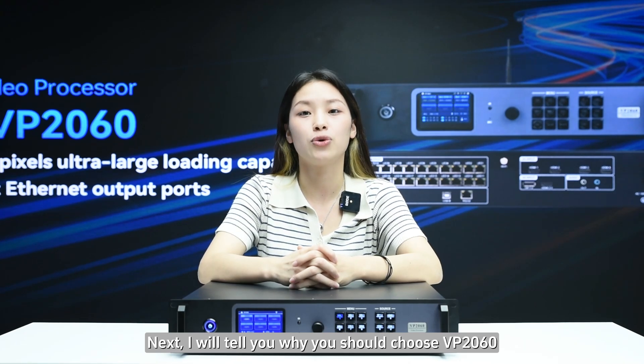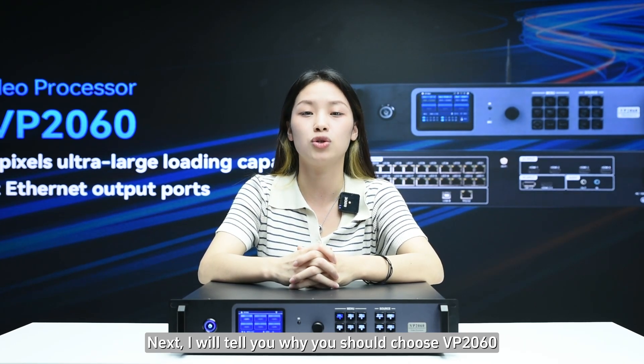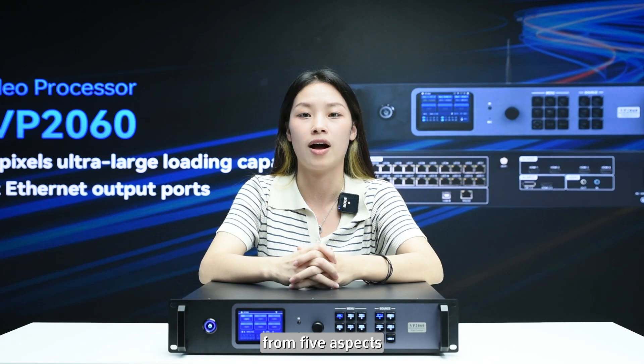Next, I will tell you why you should choose VP2060 — five reasons as to why it's best.